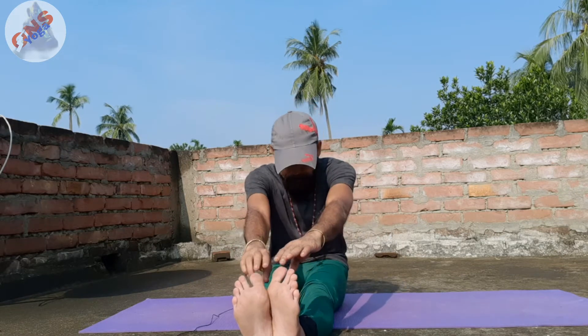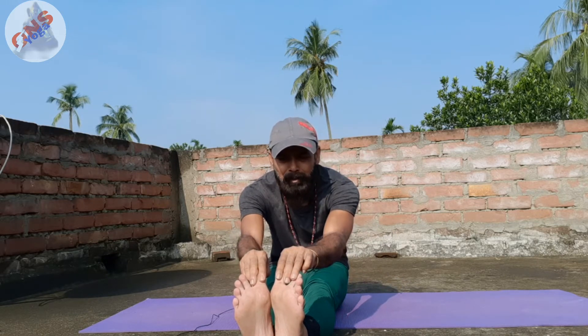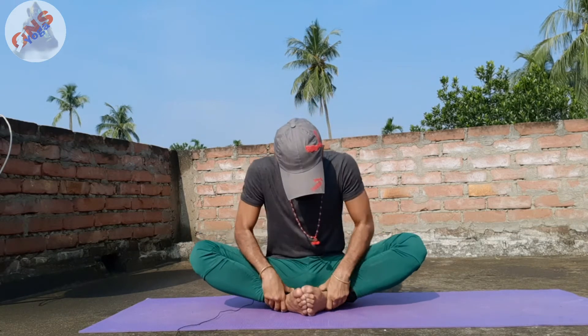Before performing Kasyap asana, you have to stretch your body well. You have to do some preparation — some pre-preparation asanas. Stretch your leg forward as much as possible. Just twist your spinal cord, doing like this, in a very simple way. Sit in Baddha Konasana, stretch your leg, hamstring, knee, thigh muscle. Do some Titliasana if you can.